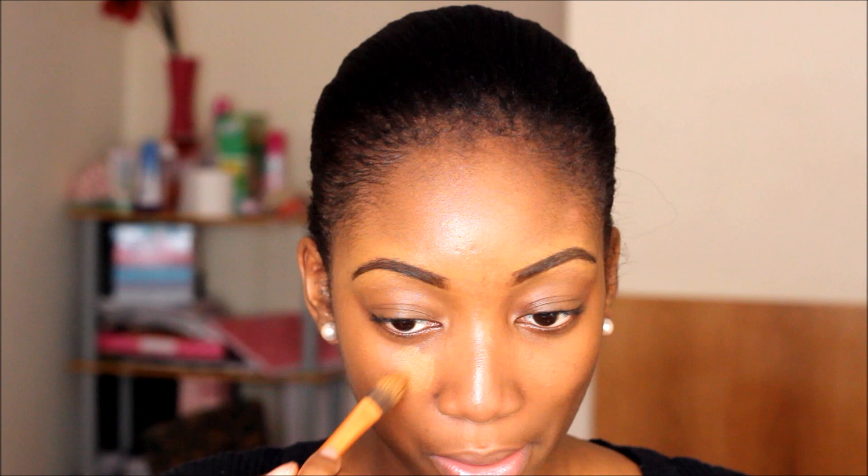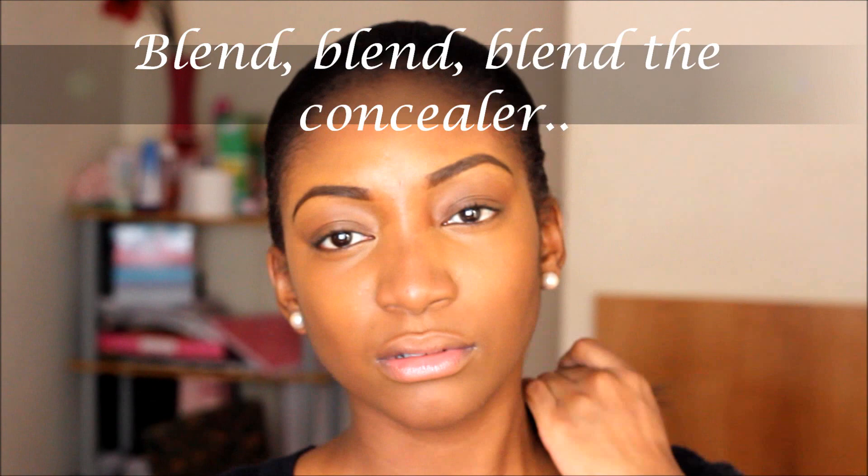These brushes are amazing — I've been using them since around November or December and they are so amazing. If you want me to do a favourites video, do let me know so you know what I've been loving this past month. Now I'm going to contour — you don't have to do this. I'm using the Prolong Wear in shade NW40.